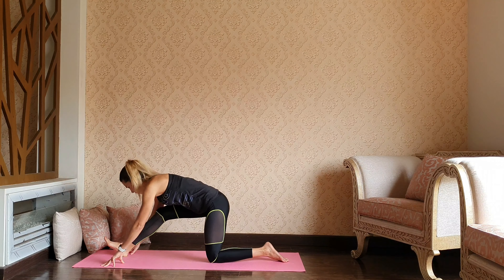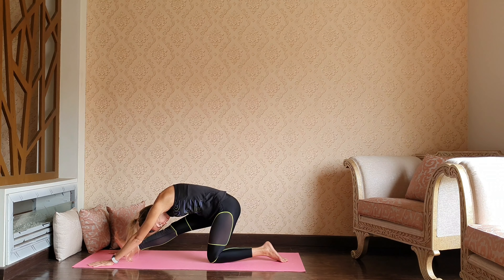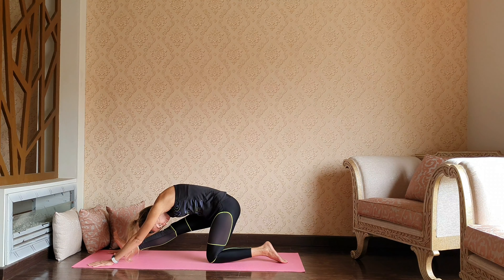Let's lean back into the hamstring stretch and just stay here and enjoy the feelings. Relax, soften your face, just letting go of any drama, any worries.